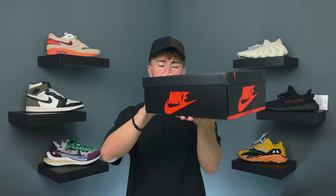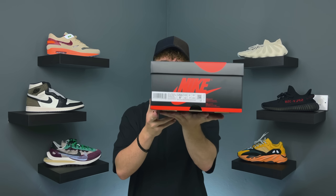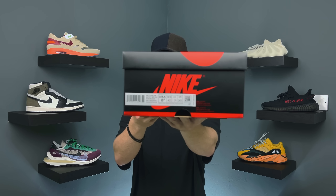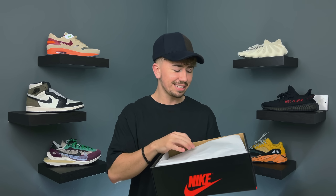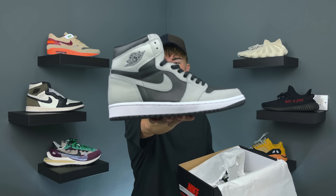A very quick unboxing for you guys, because you know exactly what the box is — it's a Jordan 1 box, the black and the red. I'll give you a look at that size tag for anybody who happens to care. Other than that, let's just pop the top off and get straight into today's video. God, it smells like glue. The Jordan 1 Shadow 2.0.